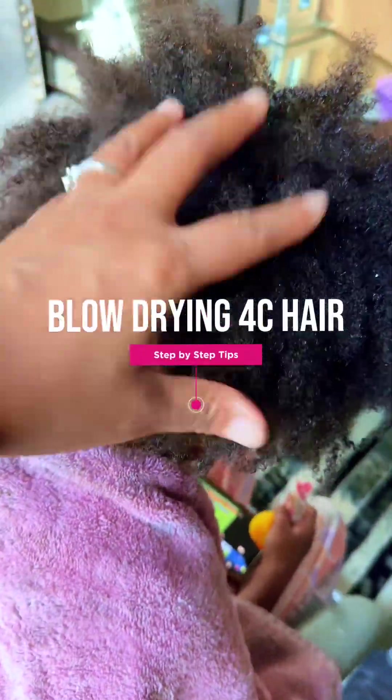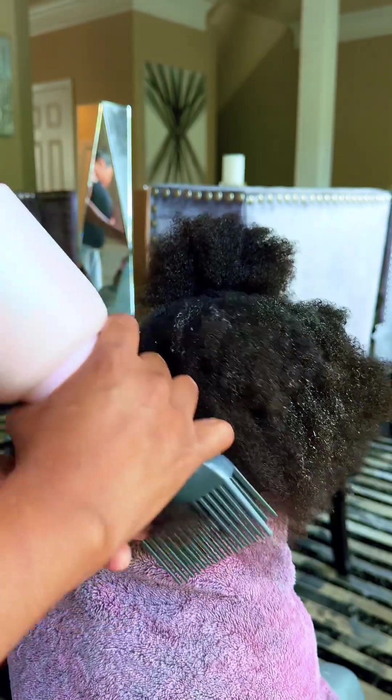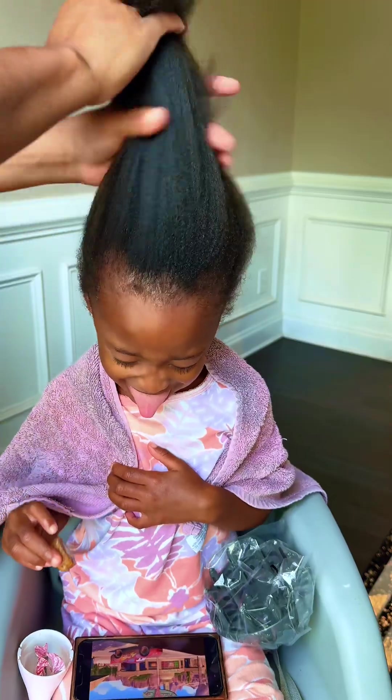If your child has 4C hair like this and you have no idea how to blow dry it, just stay tuned because I got you. I'm going to show you how to properly blow dry your child's hair without damaging it and getting it straight in the end.